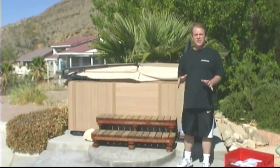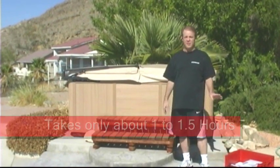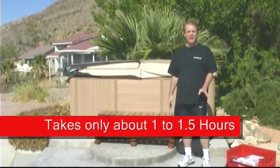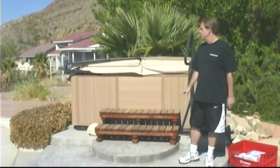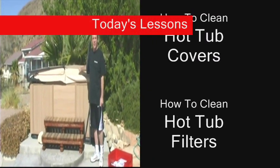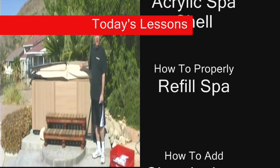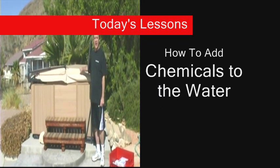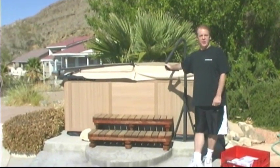If you have a couple of the right items and a little bit of knowledge, this is a project that for most people will take maybe an hour to an hour and a half, and your spa will be perfectly clean for a couple of months after that. We're going to show you how to clean the hot tub cover, how to clean hot tub filters, drain and clean out the acrylic shell, refill it, and put new chemicals in it. By the end of this video you should be confident and able to do this yourself.